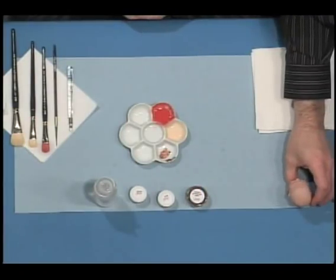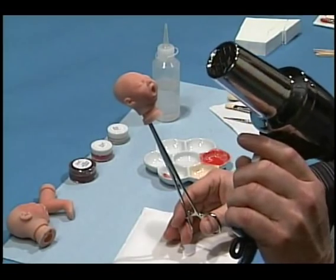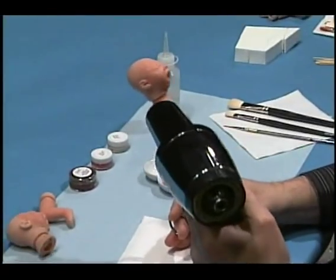Now I'd like to show you the tools that you'll need. I'm going to take the heat gun. This gun is designed for Genesis paints and I'll show you how that's done.